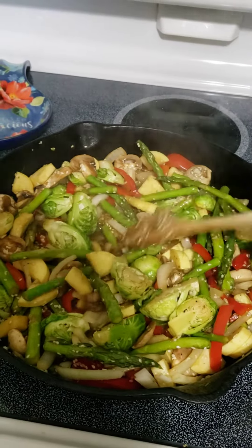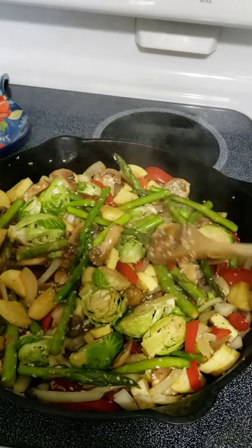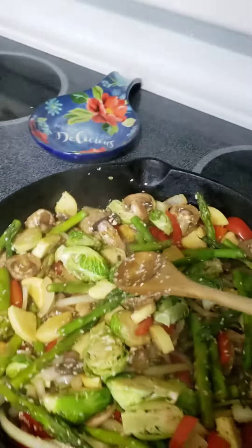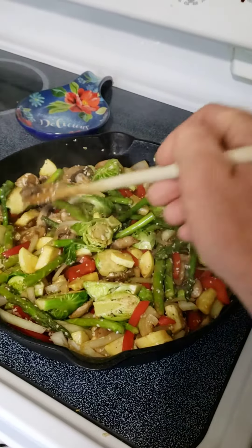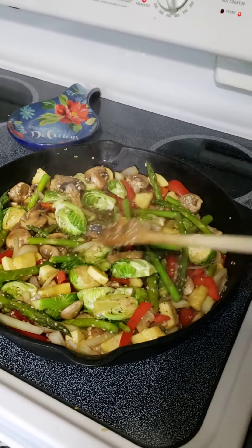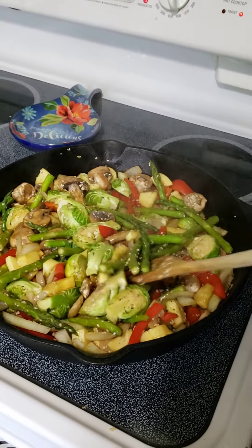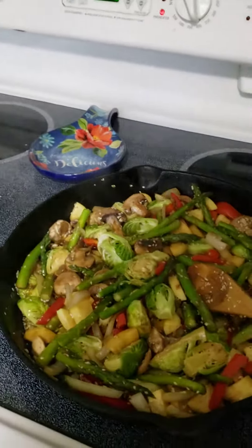Then I made some homemade sauce. Try to remember what I put in it. In the sauce I have a quarter cup of soy sauce, a quarter cup of water, a tablespoon of maple syrup. I also put sesame seeds in it, but that was after.